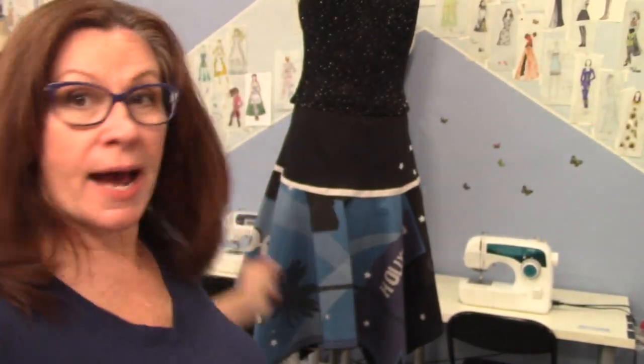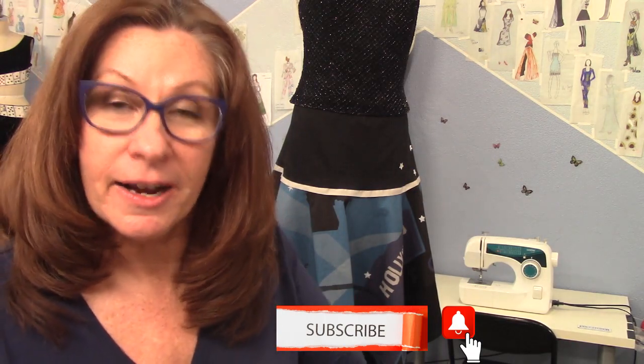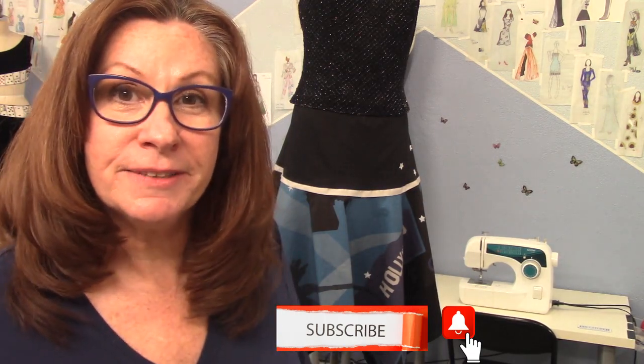I will put some photos of me in this skirt when I get them this weekend. Do some panels! I hope you enjoyed this video - give me a thumbs up and subscribe if you haven't, and I'll see you in the next video.